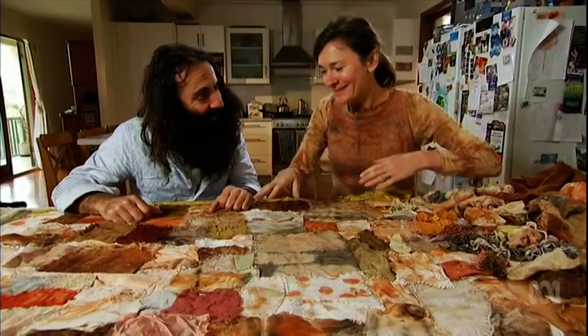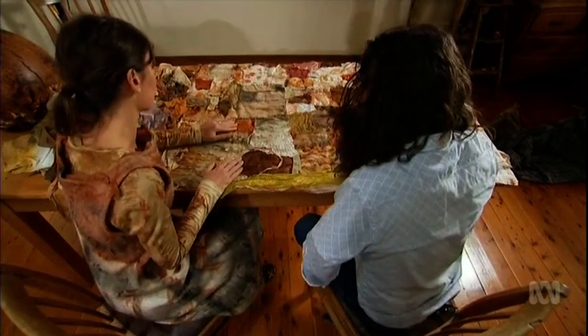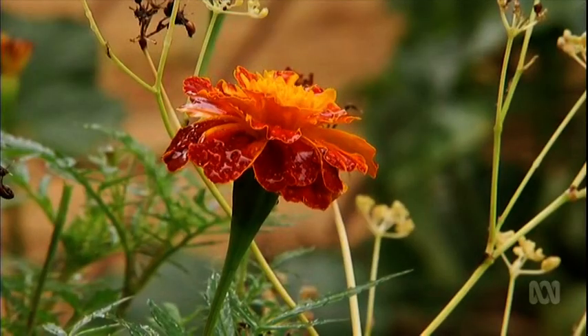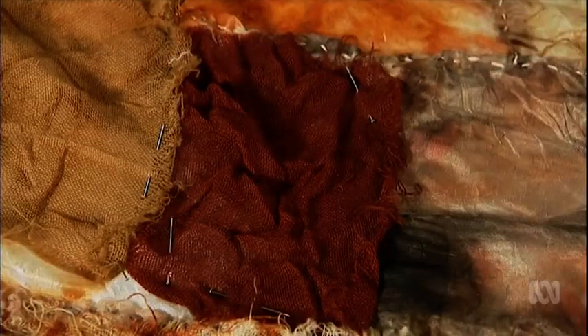Gina Mastio lives on Sydney's northern beaches. A textiles artist and plant dye expert, Gina knows how to create the most incredible fabrics by extracting the colours from what's in your garden. What I love about natural colours — there's no comparison. The palette of colour is so much more beautiful than a palette of synthetic colours.